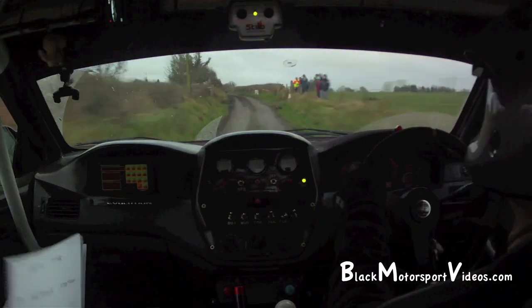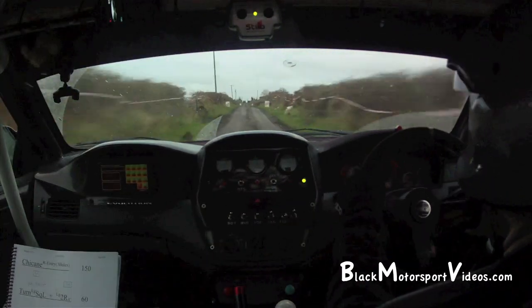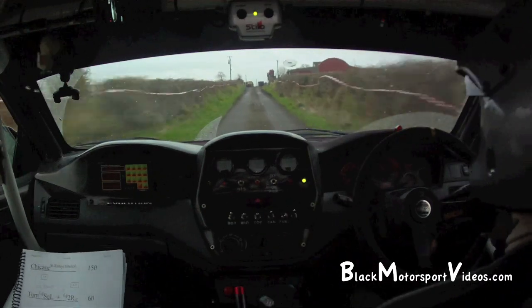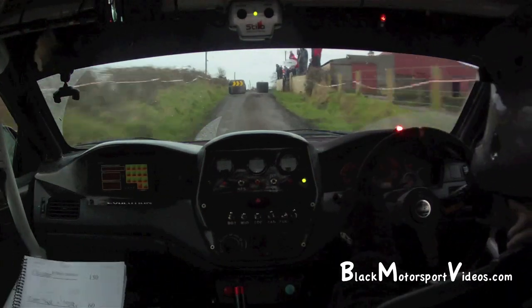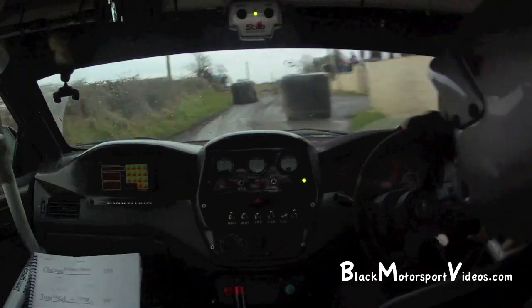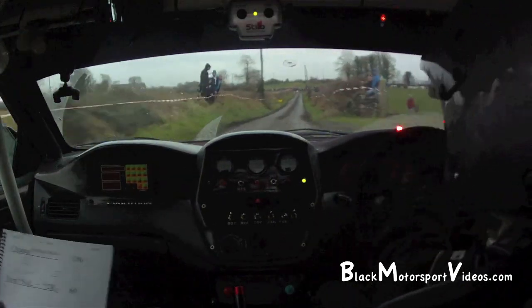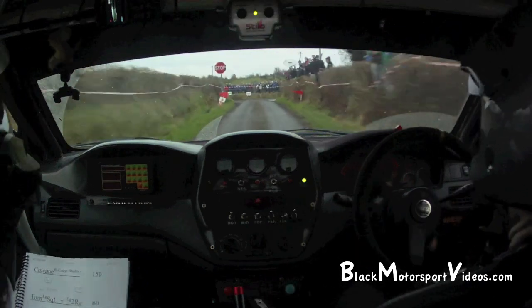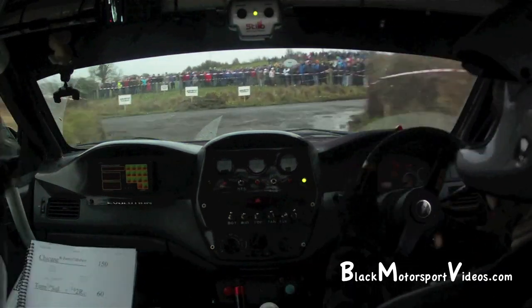To another right entry chicane. Right entry chicane, 1.50 out of it. And turn long square left and a long flat 2 right over crest. It's crest, 60.